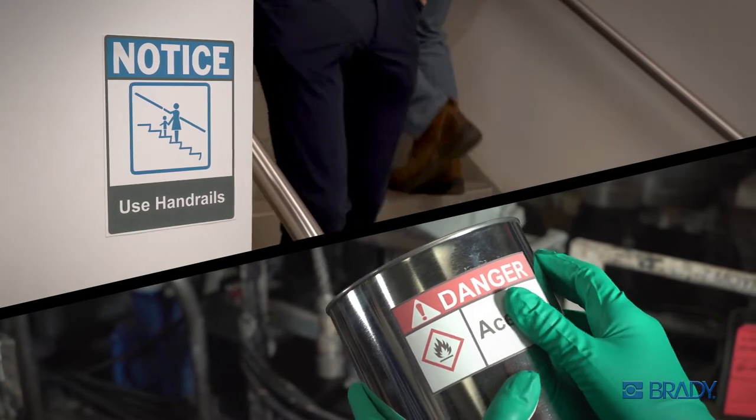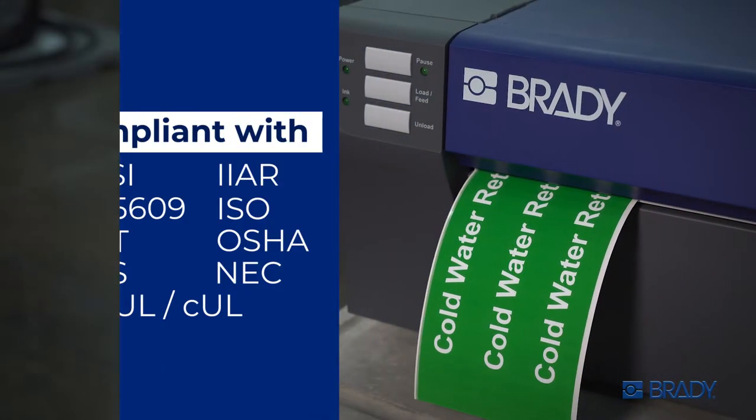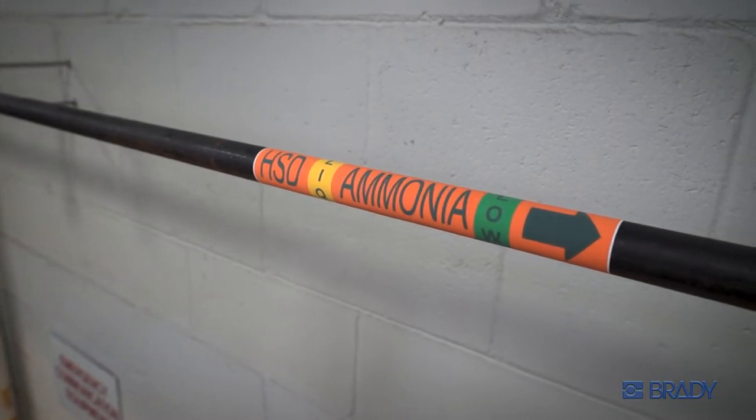Trust that your facility and chemical labeling is compliant. With bright colors for regulatory standards, BradyJet J4000 delivers safety messages with impact.